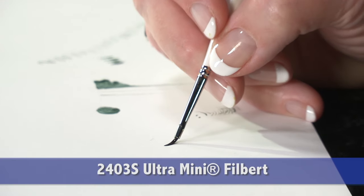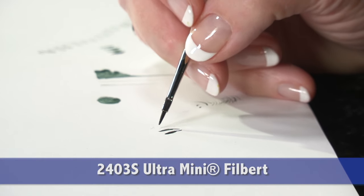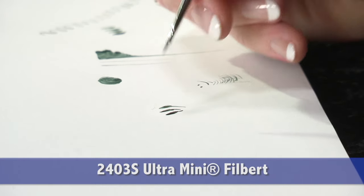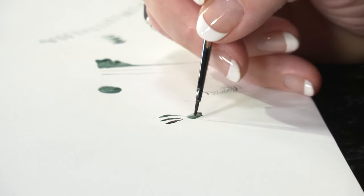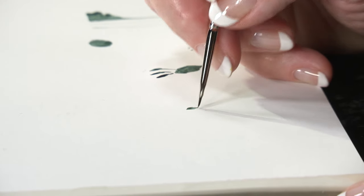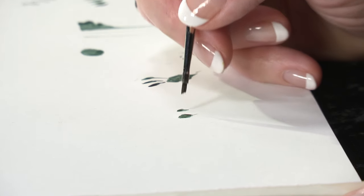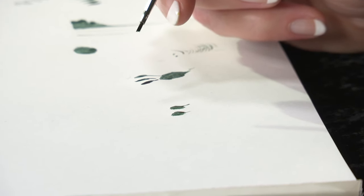The filbert makes very nice strokes for small flowers, reaching into small areas and then pressing to continue painting without reloading. The angle shape is wonderful for painting small leaves — simply by applying a couple of strokes you get the perfect leaf shape.